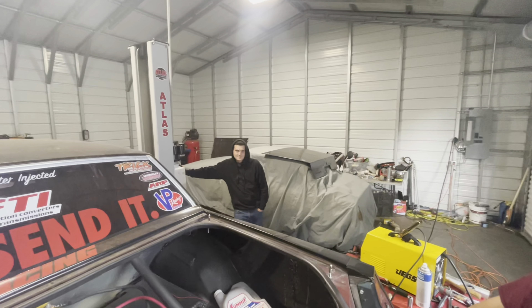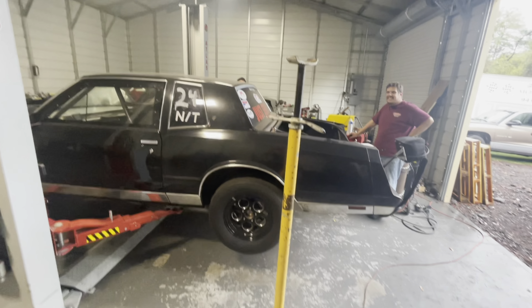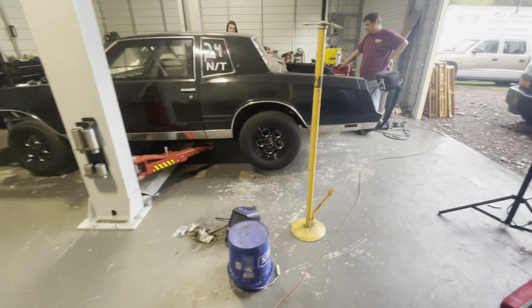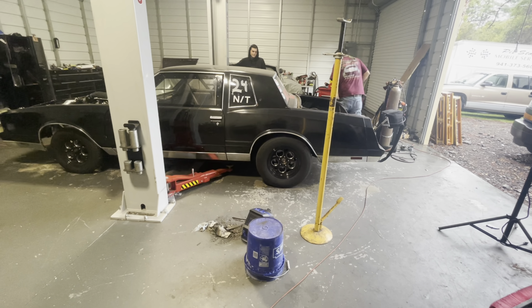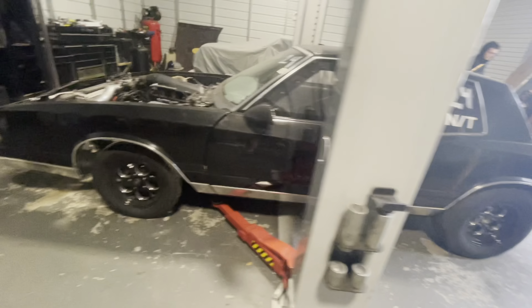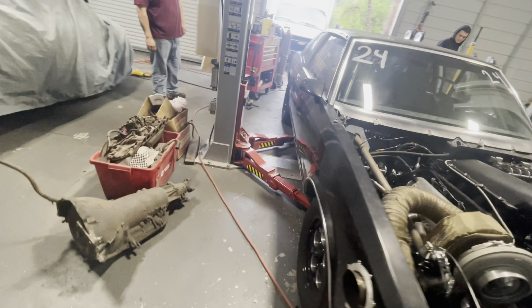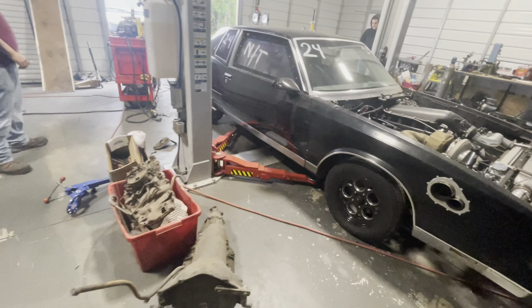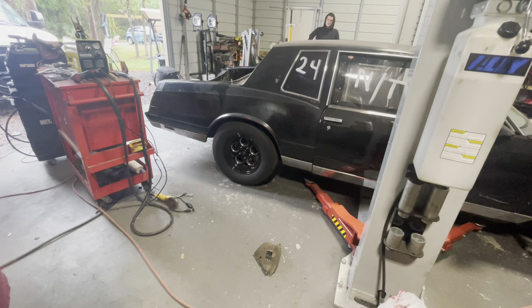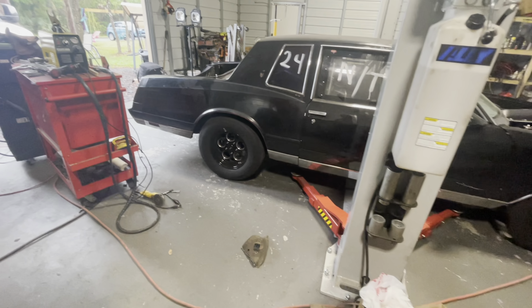Nate finally showed up to work four hours late. We just adjusted the ride height so it sits a little bit lower in the rear. The lug nuts aren't tight — that might help. One might be a little different too because of the control arm — we haven't said anything yet.